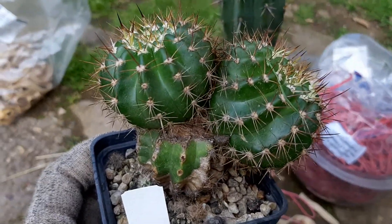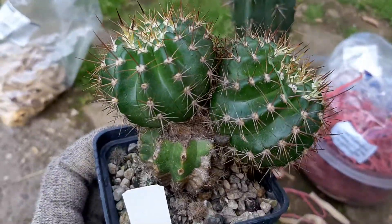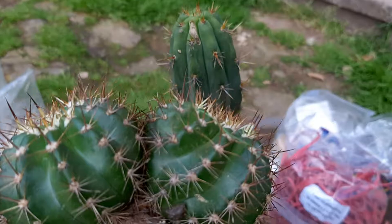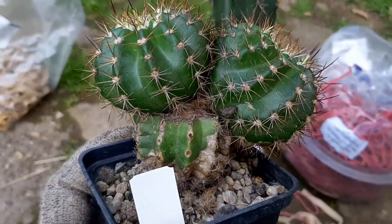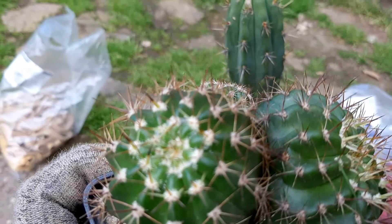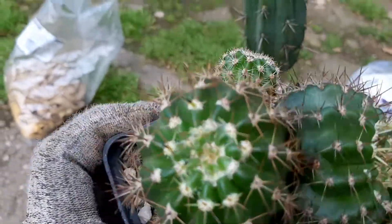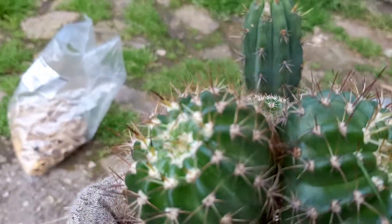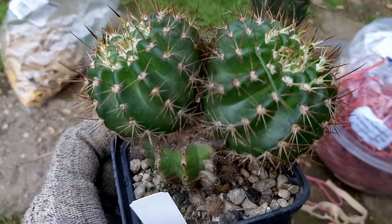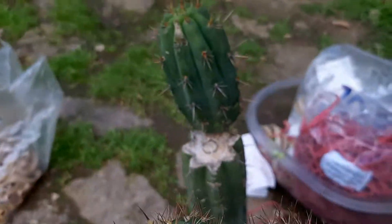That's probably the reason it doesn't flower yet. I'm thinking about either taking one of these off and using this guy as propagation stock — just to harvest new pups — or I'll graft my other plant. It's all about flowering and I didn't see this guy flowering this year so far, and I'm very disappointed about that.